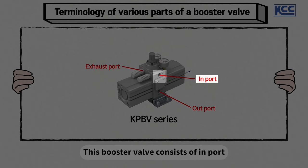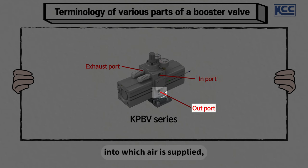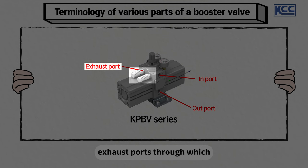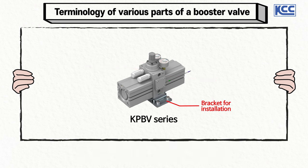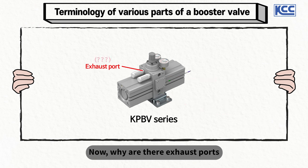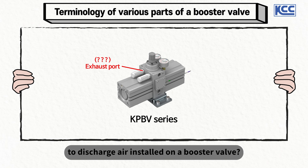This booster valve consists of an in-port into which air is supplied, an out-port leading to an actuator, and exhaust ports through which the air used to raise pressure gets released. And finally, there is a bracket at the bottom for the installation of the part. Now, why are there exhaust ports to discharge air installed on a booster valve?